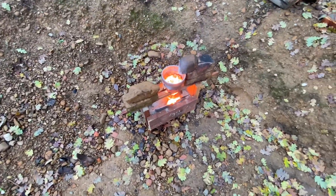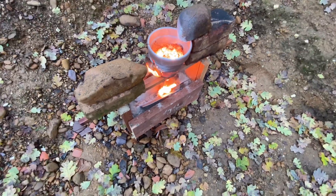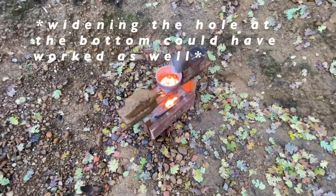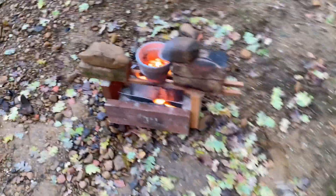Oh my god, are you kidding me? It didn't fill up the whole mold. Looks like I should have put in more thermite.